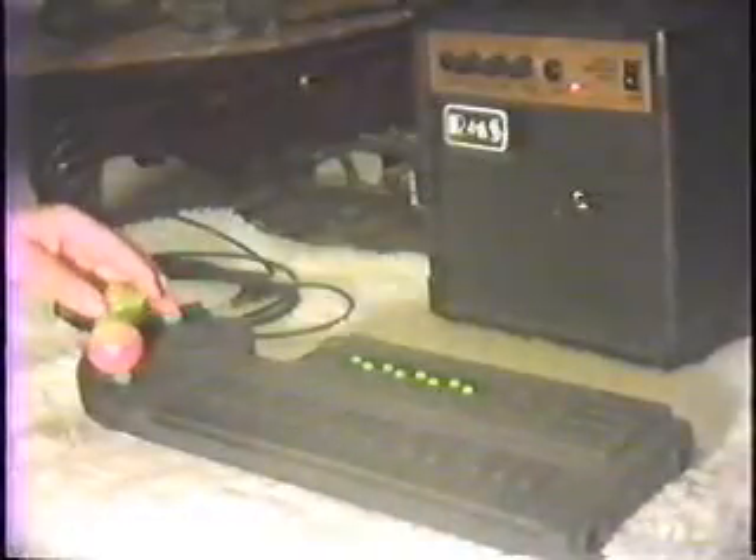This is the Dementia Labs Deep Space keyboard. We're going to see how this sounds clean. Here's without amplification. So what we're going to do is plug this into this RMS.